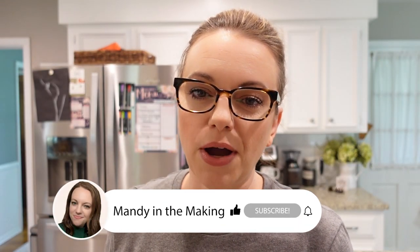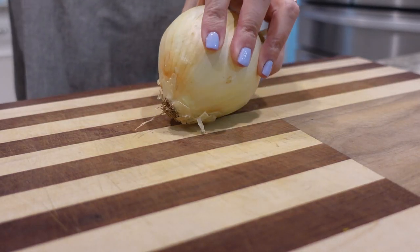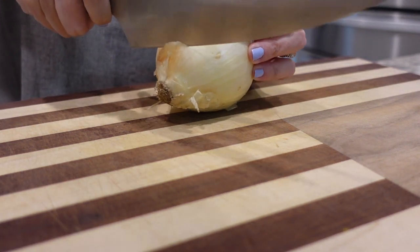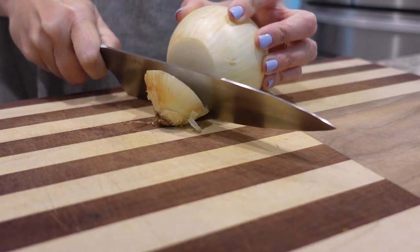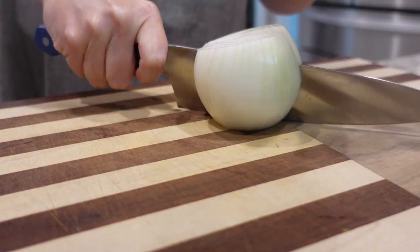I'm going to start out on the stovetop browning my ground beef and onion, then everything is going into the crock pot and it'll be ready for dinner tonight. The only chopping I'm going to have to do is just chopping up this onion. You could always add in some jalapeño or even some diced green chilies from a can. I think I only need about half of the onion.